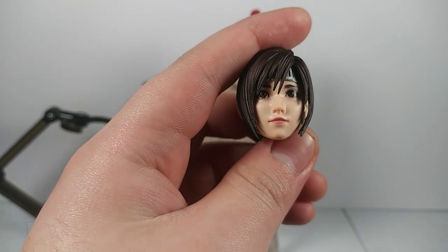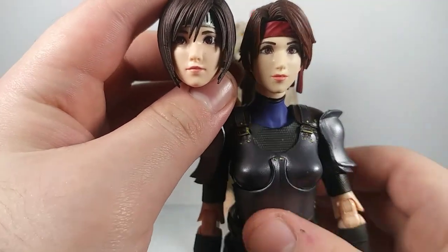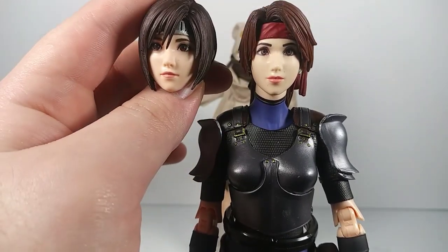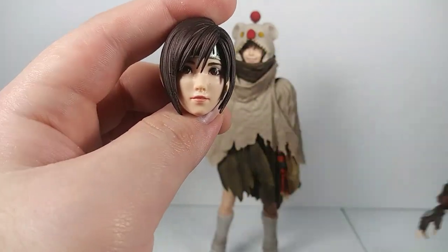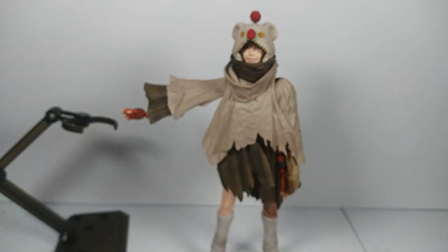The face has turned out pretty good, actually. Surprisingly, I'd say it's better than the previous figure — Jesse. I think this looks more like the actual character than Jesse does. The older ones aren't terrible, but I just think they could have done better, and I've already been over that before.